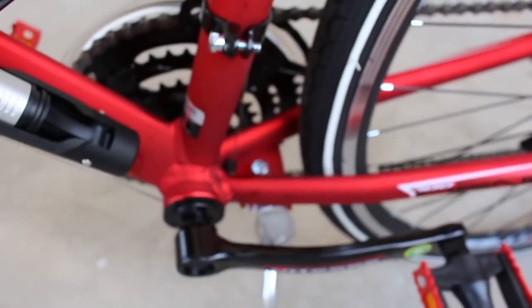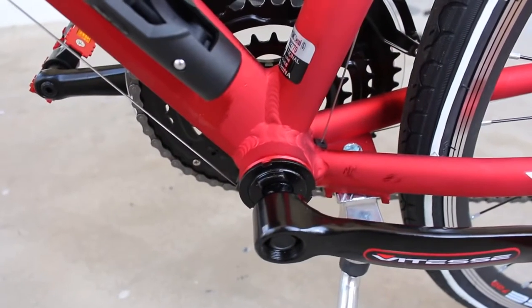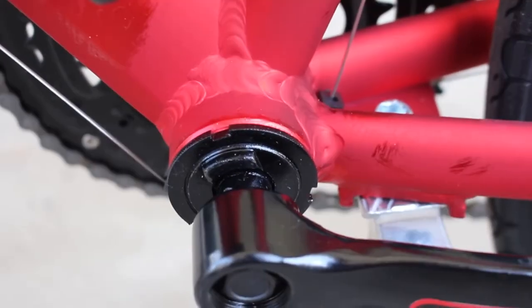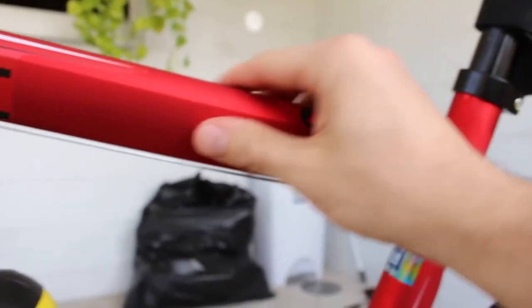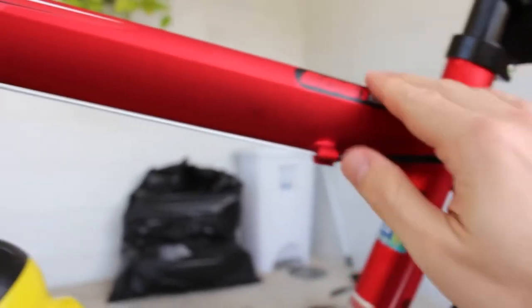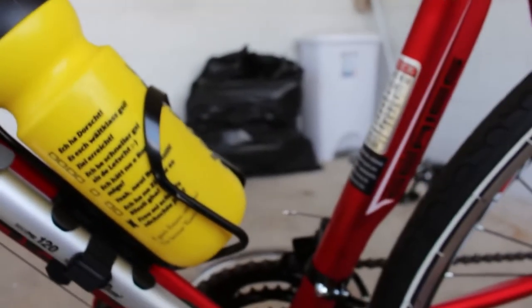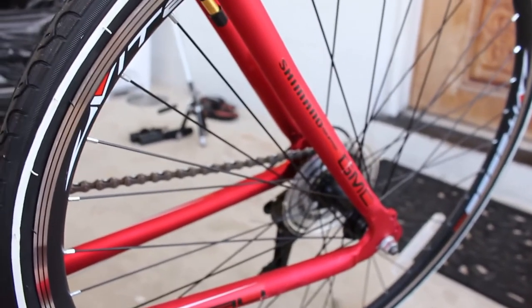It does have a plate on the bottom for a kickstand, whether you like that or don't. I actually will be taking the kickstand off later. For the bottom bracket, it is some sort of loose ball bearing system, which is definitely not as good, but I imagine you can probably upgrade it at a later point. Personally I like this frame — I think it looks pretty nice, has some interesting shapes, the welds look good, and you should be able to upgrade the components to fit this frame later on. You already have an aluminum frame, so I give the frame a pretty decent thumbs up.